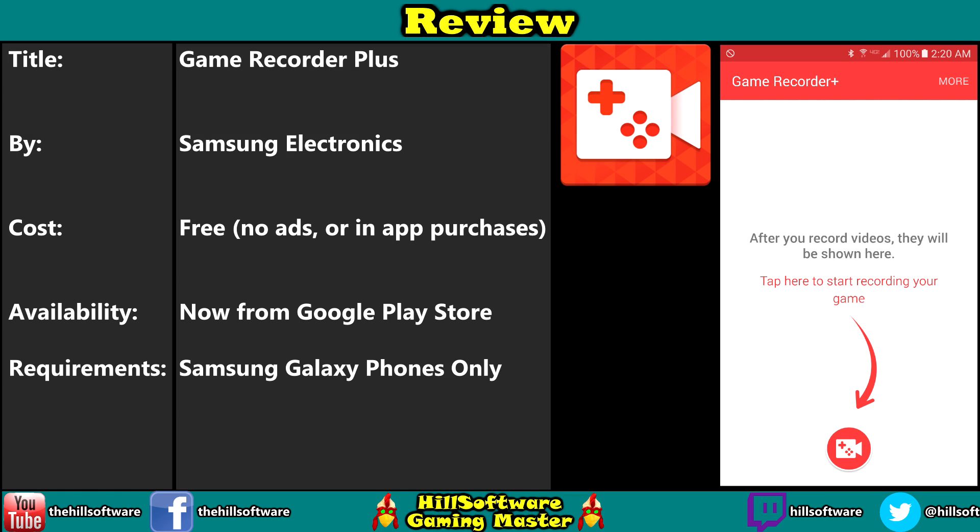Hey guys, Boz here. I wanted to do something a little different. I'm going to give you a quick look and a sort of a quick review of a program for my Samsung phone. I have the S6 still, have not upgraded to the S7. I'm pretty happy with the S6, so I think I'm going to hang with this one.